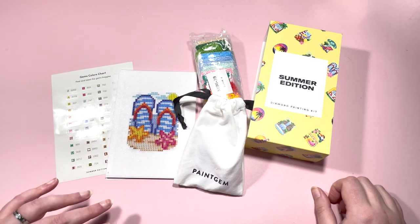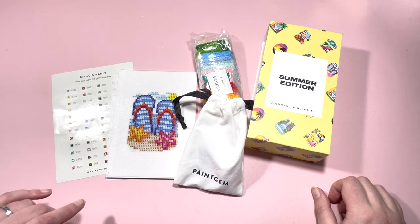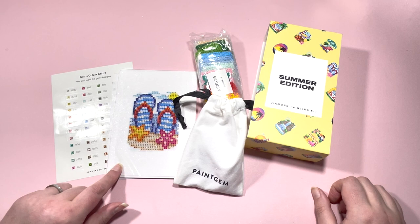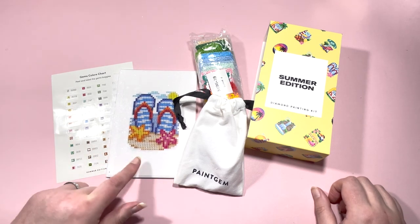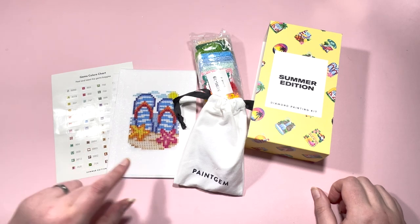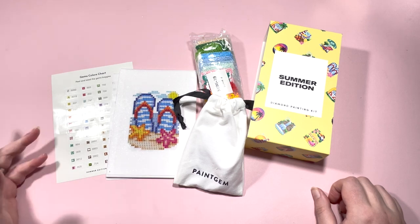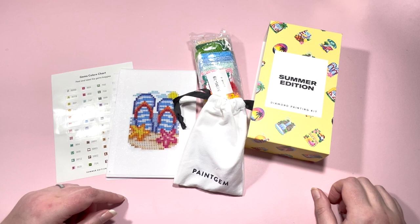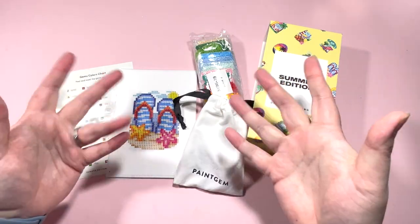Drop me any comments below — let me know if you have some Paint Gems, if you're interested in them, or which one is your favorite. I'll go take a look and it might then become my favorite and I might have to buy it — that's how these things work! And if you're new, do hit that subscribe button and the bell notification so you're aware of when I next upload. I'll see you all again in the next video — bye guys!